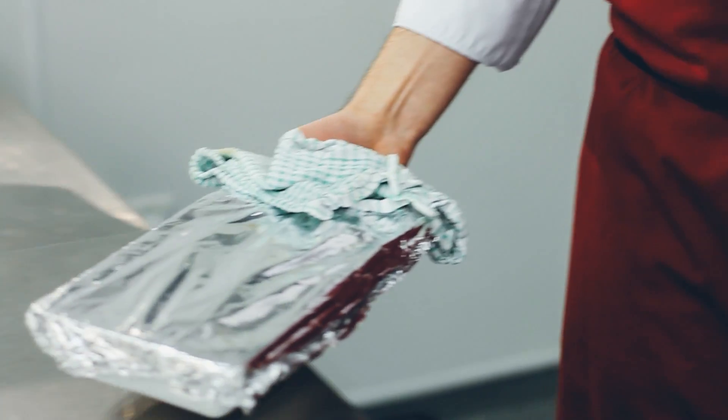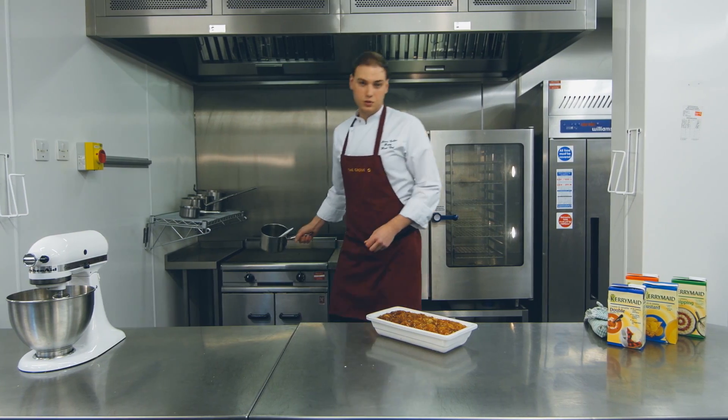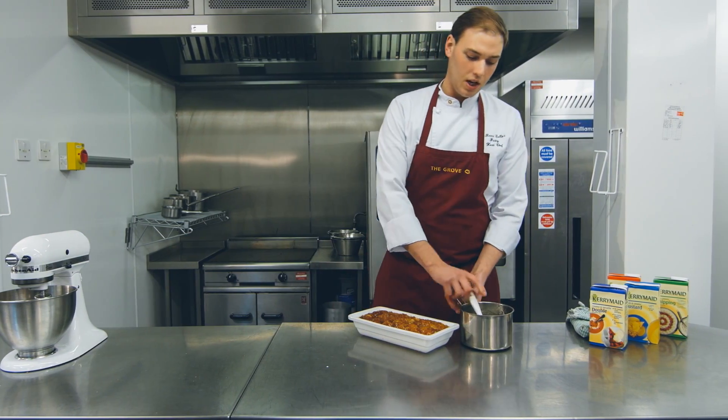After 20 to 30 minutes cooking time, we're going to glaze that with an apricot glaze using equal quantities of jam and water.